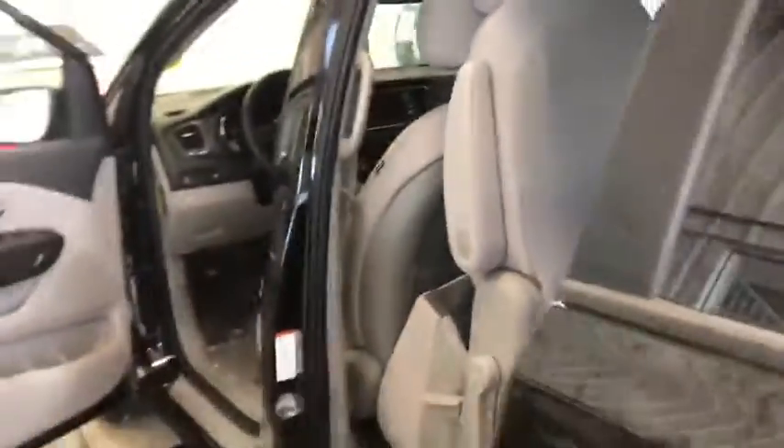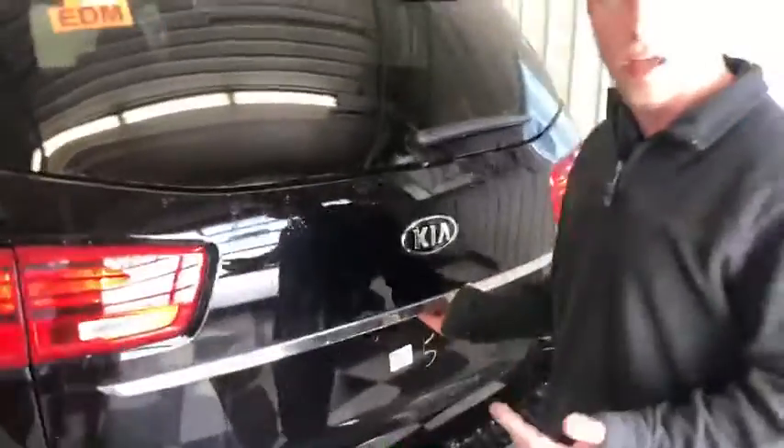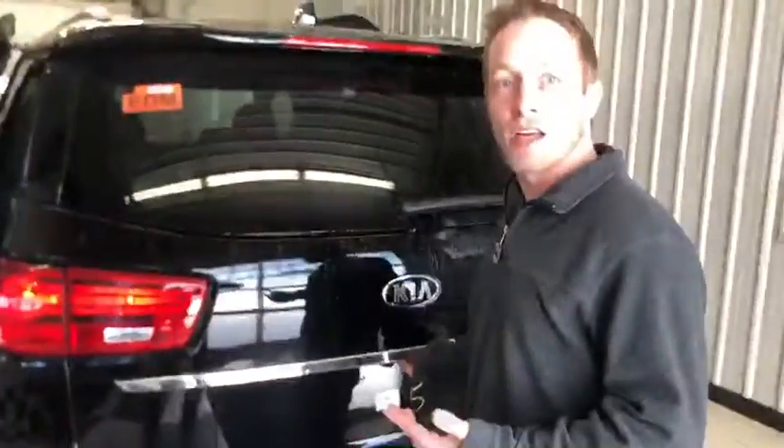Coming along to the back, you have a smart power lift gate as well. If you stand by here with your keys it'll beep, sense that you're standing close, and then open it automatically for you.